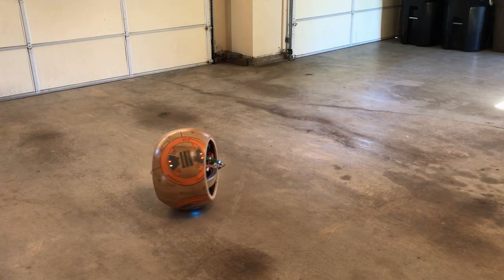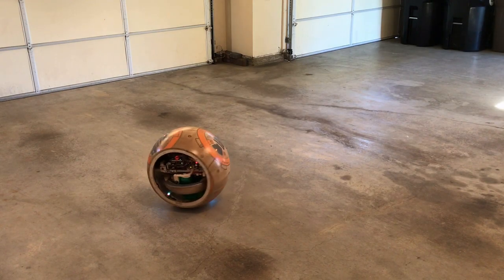The flywheel spinning results are a bit random since everything depends on the friction of the ball to the floor, but it works.